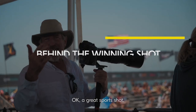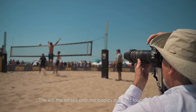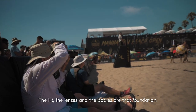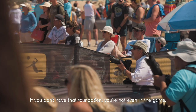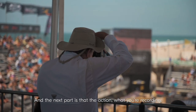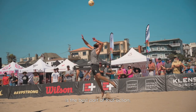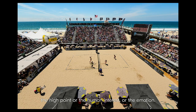A great sports shot is kind of like a cake or a pyramid. The lenses and the bodies are that foundation — if you don't have that foundation, you're not even in the game, you're not even going to have a chance to get those images. The next part is the action: what you're recording, the best part of that action, the high point, the human interest, or the emotion.